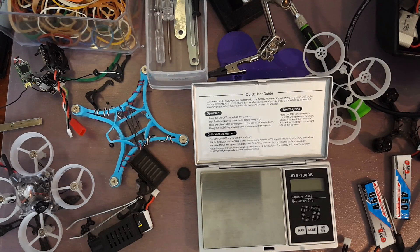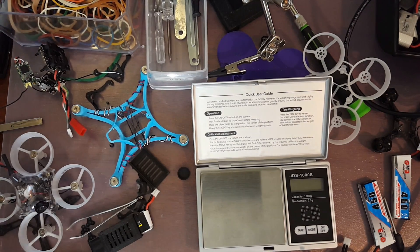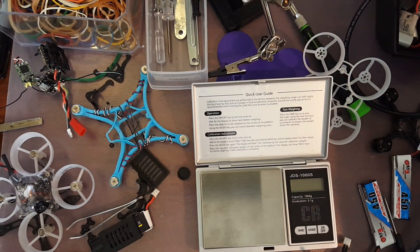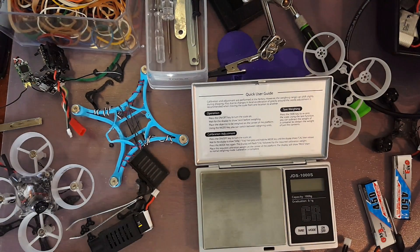Hello, everybody. Welcome back. C-Ray Tech here. So I've got a new build. It's been a while since I've been able to do kind of a franken-whoop, and these are always the most fun builds just because you've got to utilize what you've got.